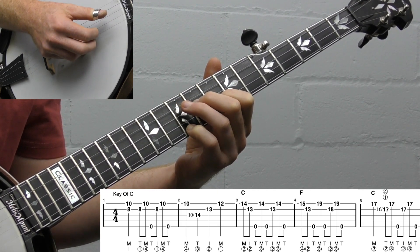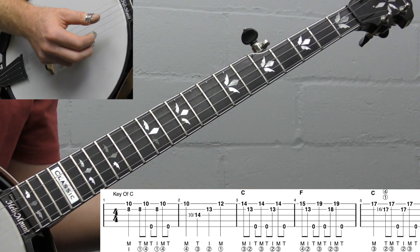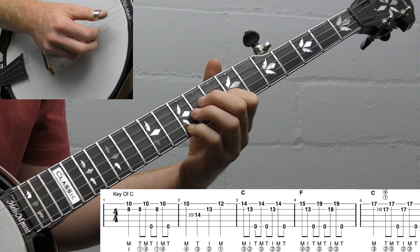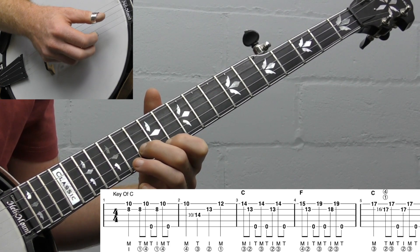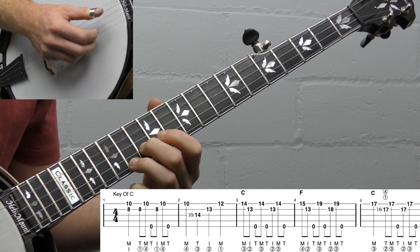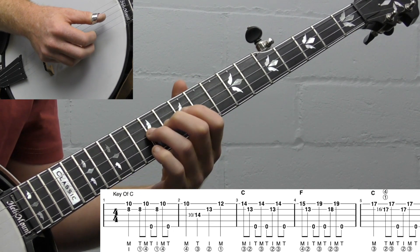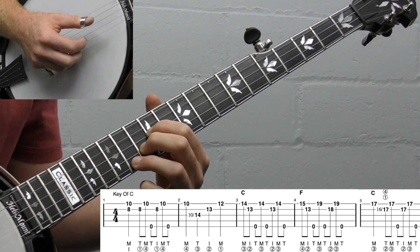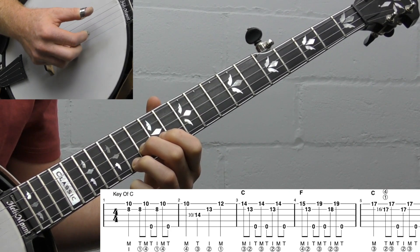If I was playing backup and the song was already started, I would just play that pickup instead of adding measure one. So know that in a jam session, measure one would be a little bit too long. We're sliding up and then we're going to play one of my favorite rolls for highlighting a melody on the first string — the melody is mainly going to be on the first and second strings for this arrangement. We're going to play what I call the reverse forward roll, which is the opposite of the forward reverse roll. We slide up and then put our ring finger on the 14th fret, making this C chord at 12, 13, and 14.